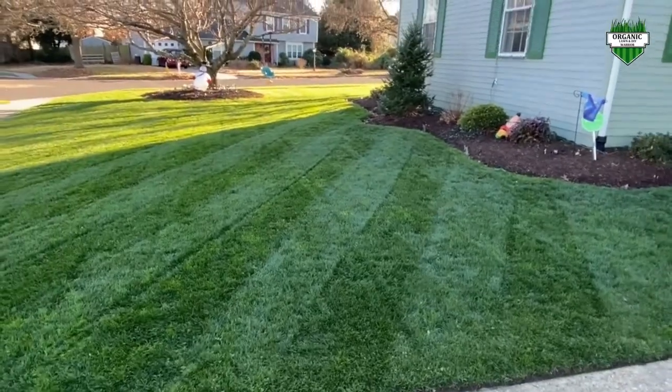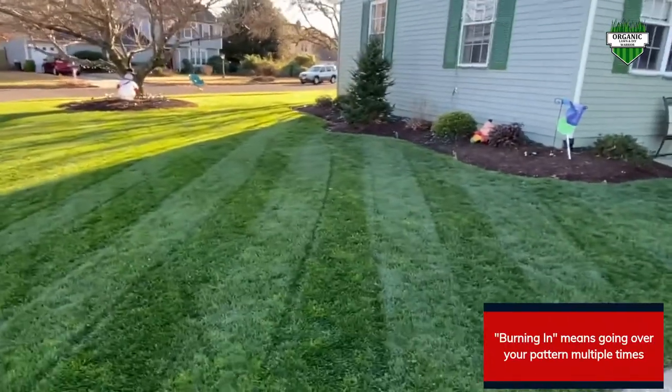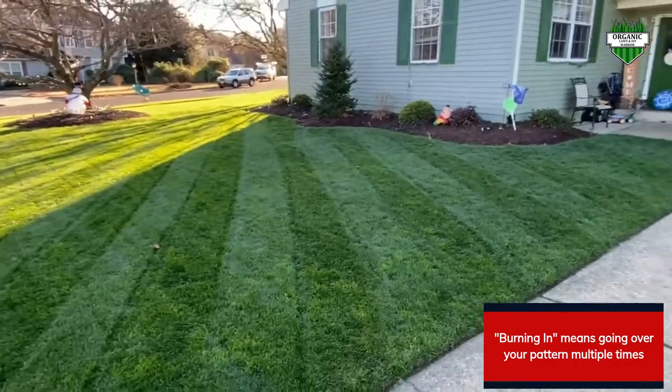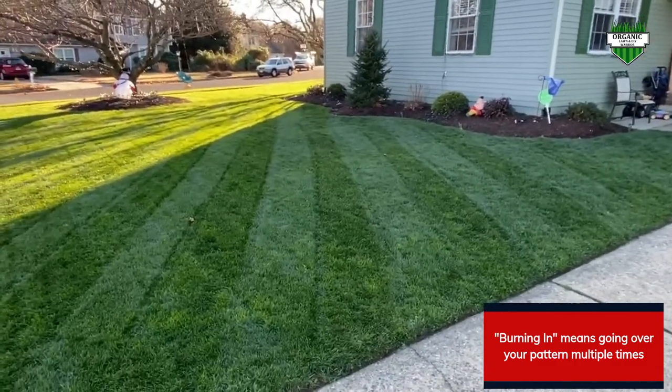Here's the front side of my yard. As you can see, I tried to get the stripes in as best as I could. It's December now, but my lawn is still growing a little bit, and I think the stripes came out well.